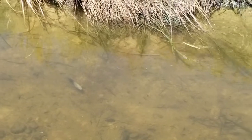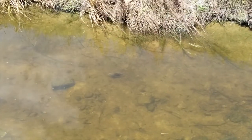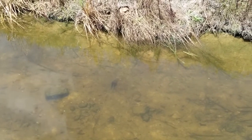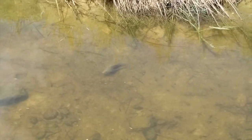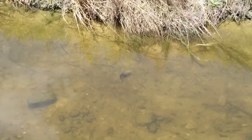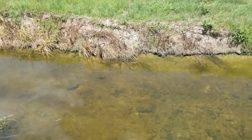Now what cichlids do is they're mouth brooders — not breeders, sorry — and what they do is they keep the babies in the mouth whenever there's danger. So apparently this cichlid right here doesn't find me to be dangerous, but it's just chilling with its babies. That's really cool to see.